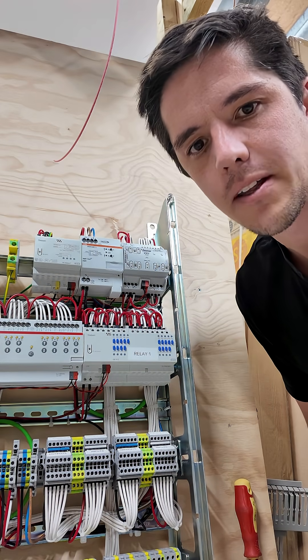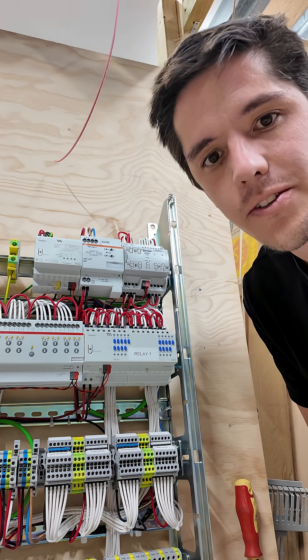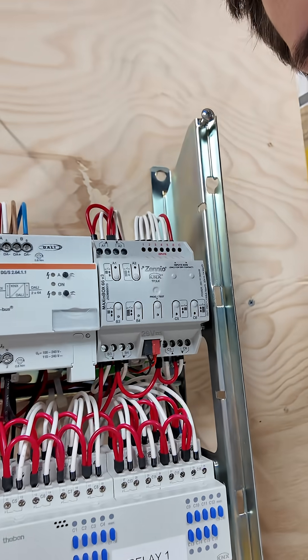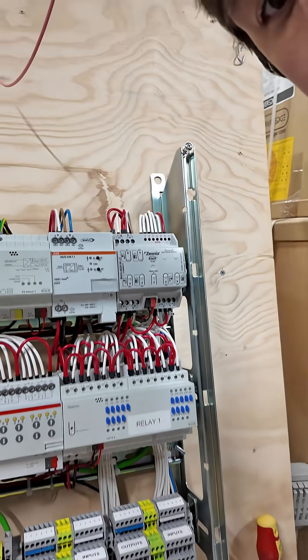All right, fellow automators, I'm back in the board building section. The little Dali video I had got a fair bit of interest, so I thought I'd deep dive into another product. This here is what we call our floor heating — we use this as a KNX floor heating controller.